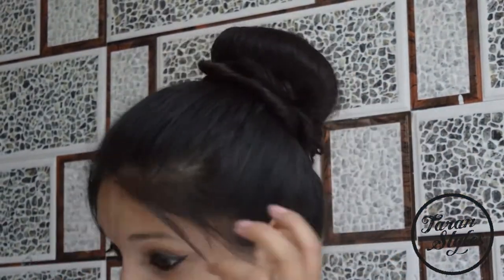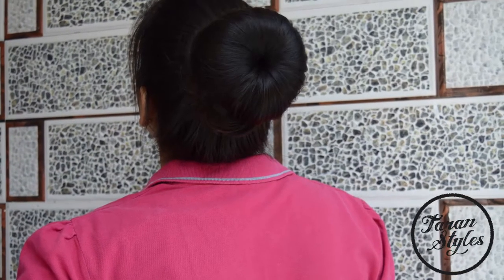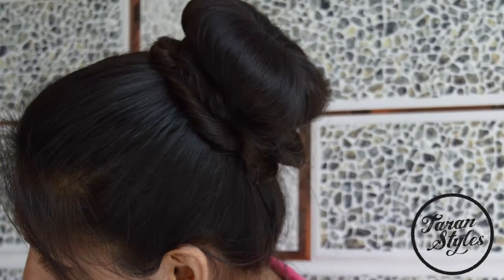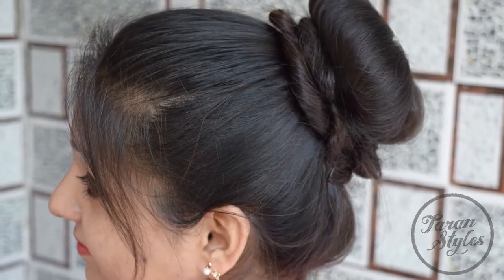You can do any style according to your choice — so here we are almost done! Hope you liked the video. Please share your views and don't forget to like and subscribe to the channel. Thank you!